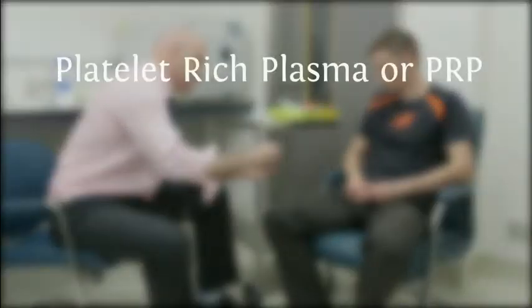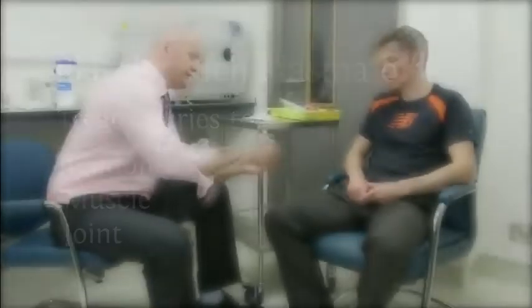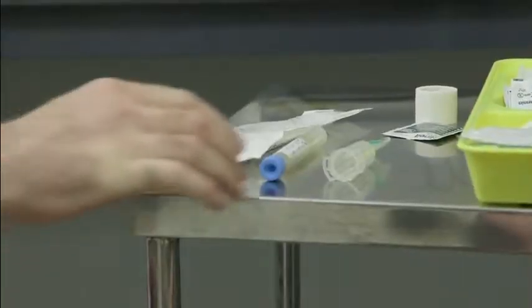Platelet-rich plasma, or PRP, may be used by your sports and exercise medical physician to treat injuries to tendon, muscle, or joint. To prepare platelet-rich plasma, you will be taken to a preparation room where your physician will explain the apparatus used and the procedure planned. This is a good time to ask any questions you might have.